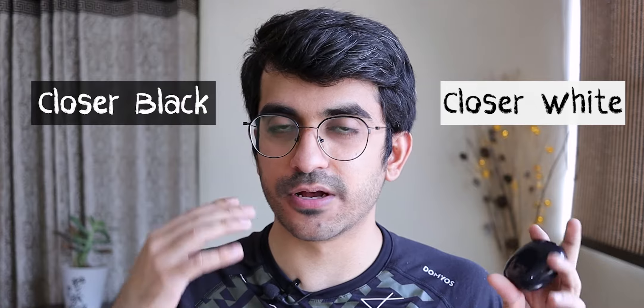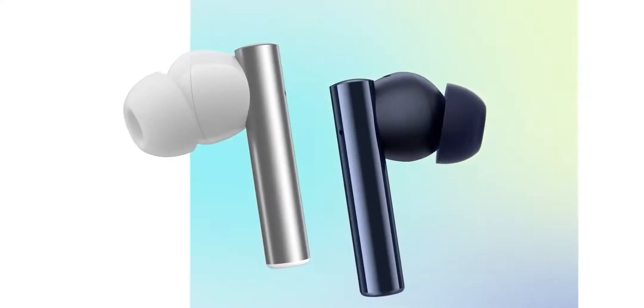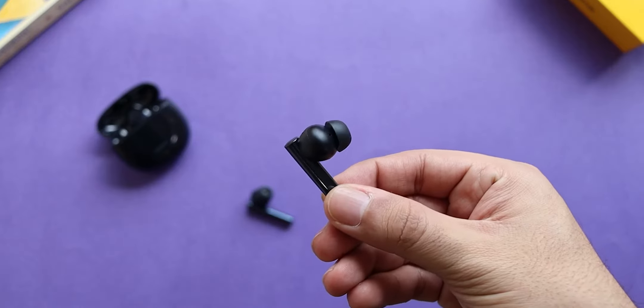Realme Buds Air 2 comes in two colors — Closer Black and Closer White. Their name is 'Closer' because Realme partnered with the Chainsmokers and their song is Closer, so they put it in the name of the color. Both colors come with a two-tone finish: the white color has a silver glossy stem and the black color has a black glossy stem.